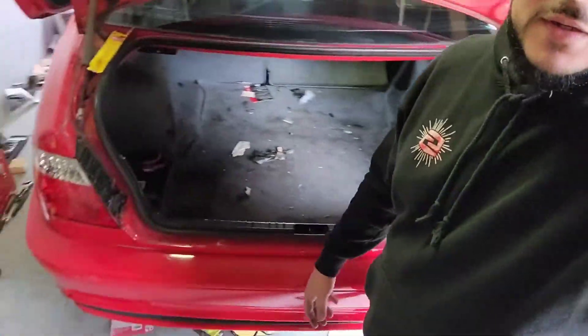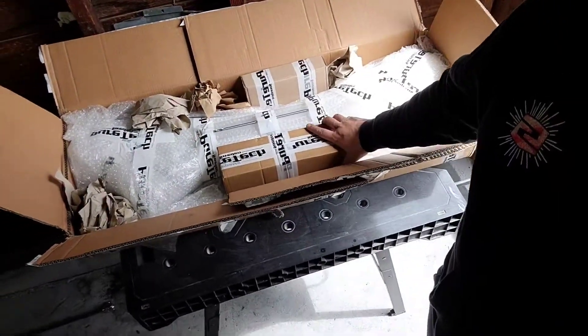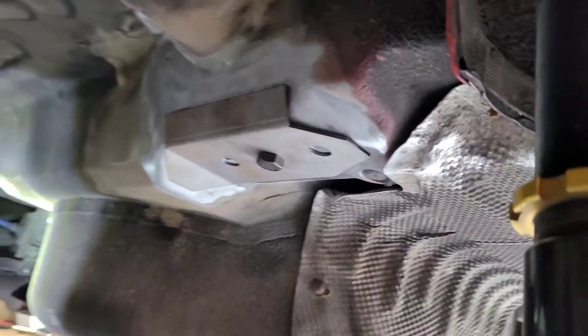Welcome back to the channel guys. Today is the day — cleaning up the trunk area of the E46. We have the Pure Tech X bar, an empty subframe, empty rear end, nothing in here. We got everything out. As you can see, we got some reinforcement plates lined up — they're gonna get welded, and that's what we're doing today. We're unboxing the Pure Tech X bar, straight from Sweden.